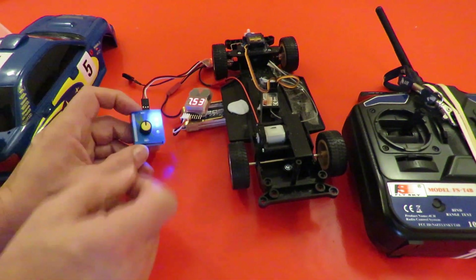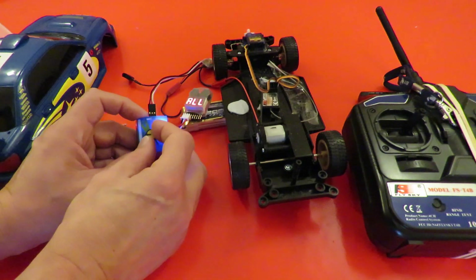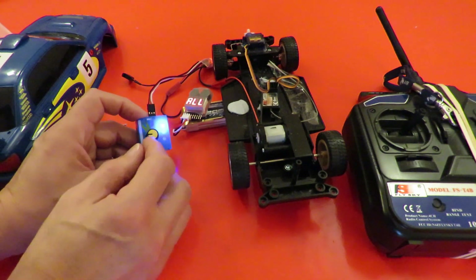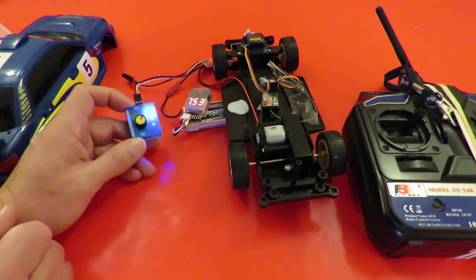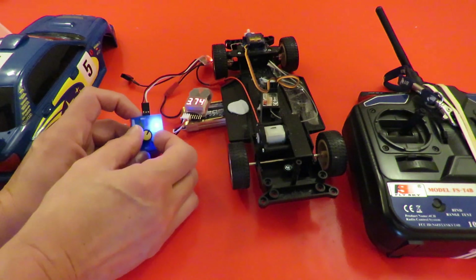In fact I thought I'd got a faulty ESC because I went all the way into reverse and then it stopped, and I thought 'what's going on, is it broken?' But it's not — that's the full brake effect.